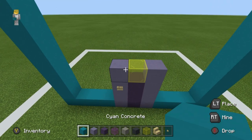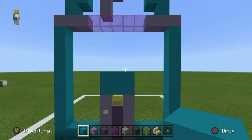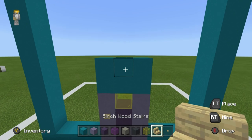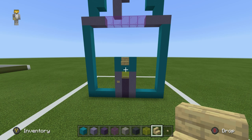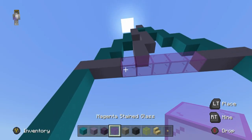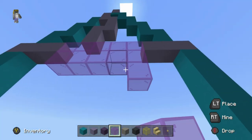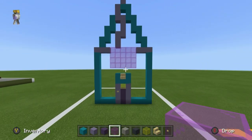I want you to place 2 rows of cyan concrete — or cyan concrete rather — on top of the door. We're then going to place a birch stair just like this, in front of the middle of the second row of cyan concrete. We're going to extend the window that we placed above down by 3 rows. Just like this.